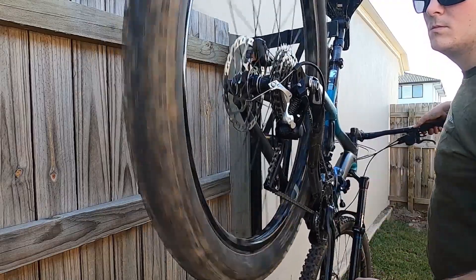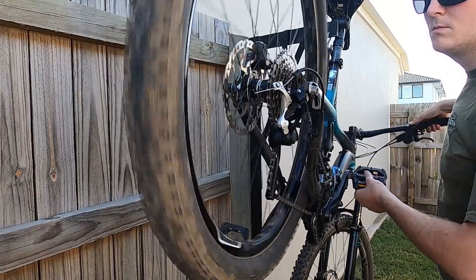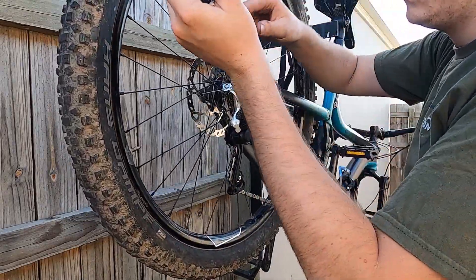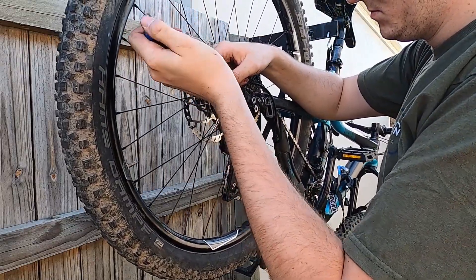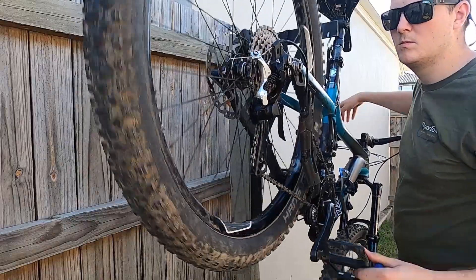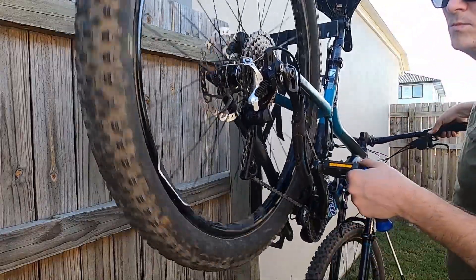You can hear when I go onto the large cog there is a lot of noise. This was due to the derailleur being too close to the cassette, so I needed to adjust the B screw to increase the gap. Much better.